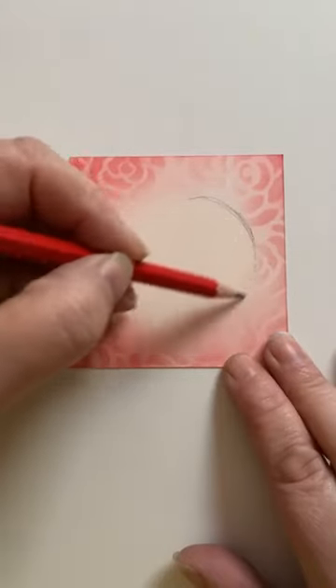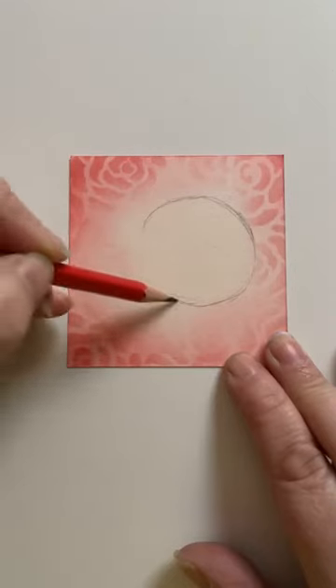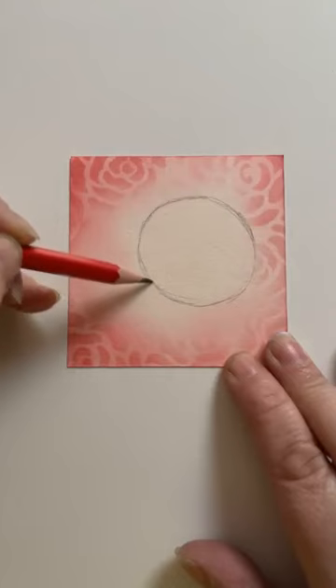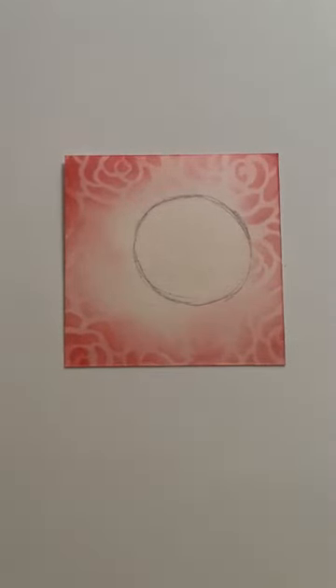Not smack bang in the middle — sort of to one side. This is just a guide so we can rub this out afterwards. It's sort of part bubble, part oval, kind of thing — just as a bit of a guide to get us going.